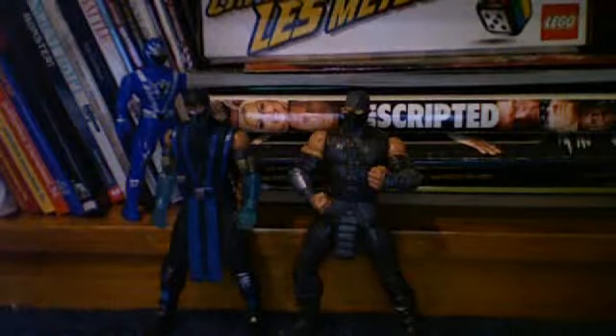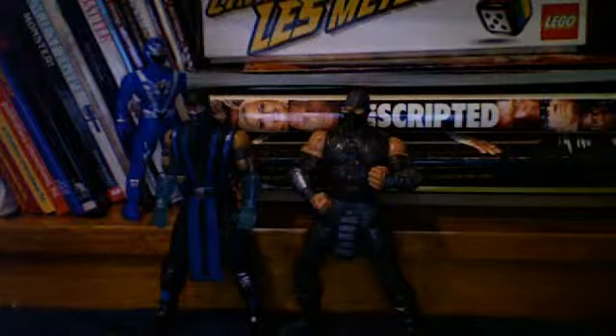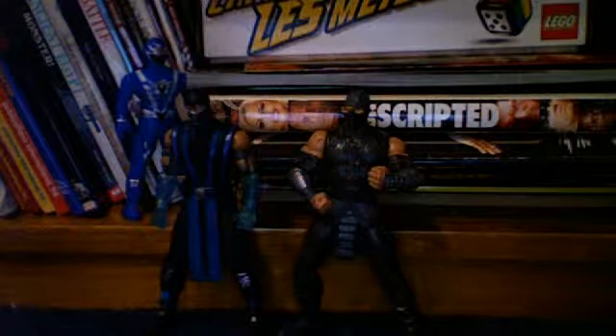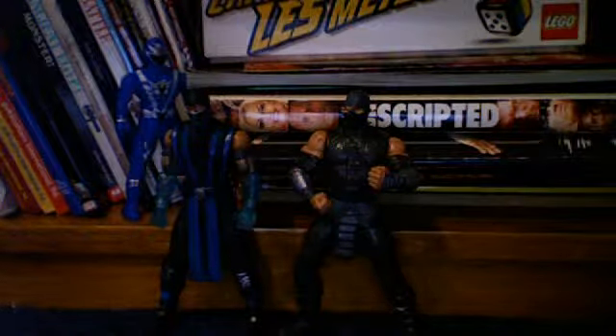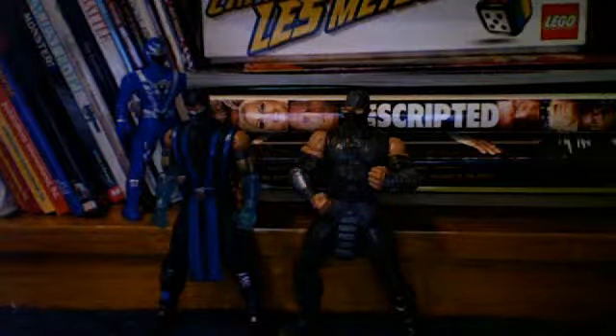Okay, ladies and gentlemen, welcome back to more CheapoFigures. I am Sub-Zero, and because I have broken Johnny Cage's leg, I have had a substitute for him, so now I am with Smoke. So let's get to the next toys, shall we?